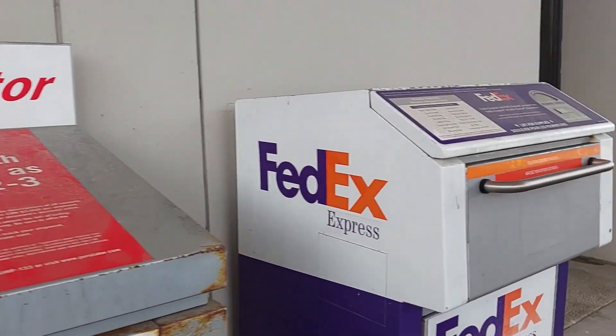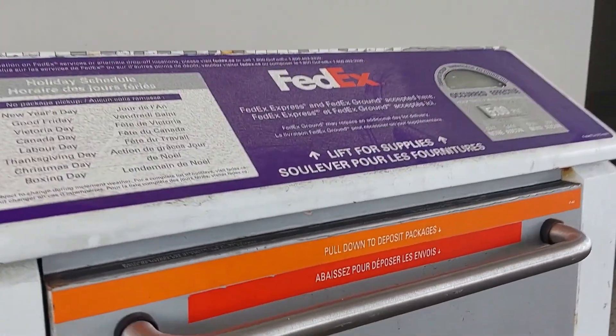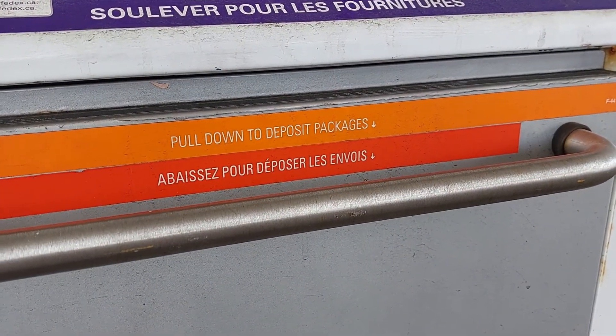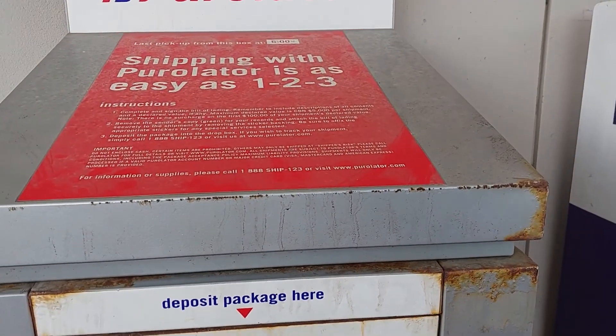Now let's go to the drop box of that courier company. On Google Maps you can search for the location of the nearest drop box of that courier company which you will see on Amazon. You can go there and drop your package. Here we are near the drop boxes of that courier company.